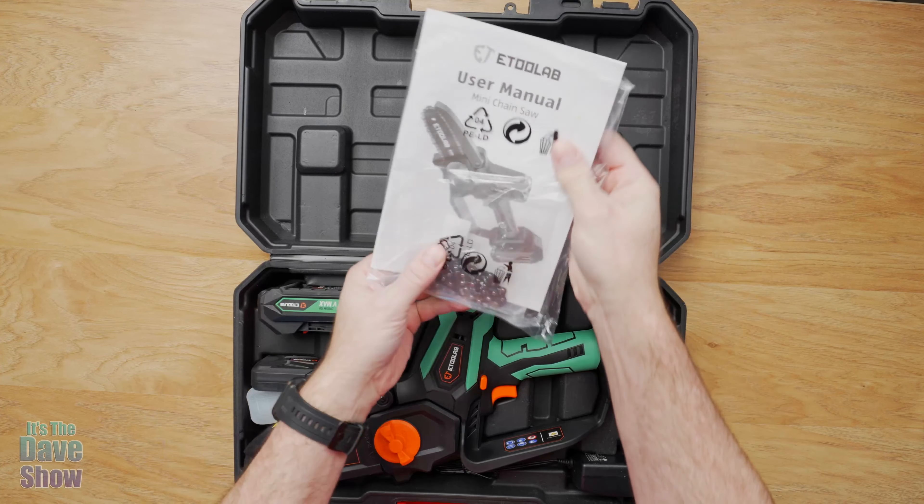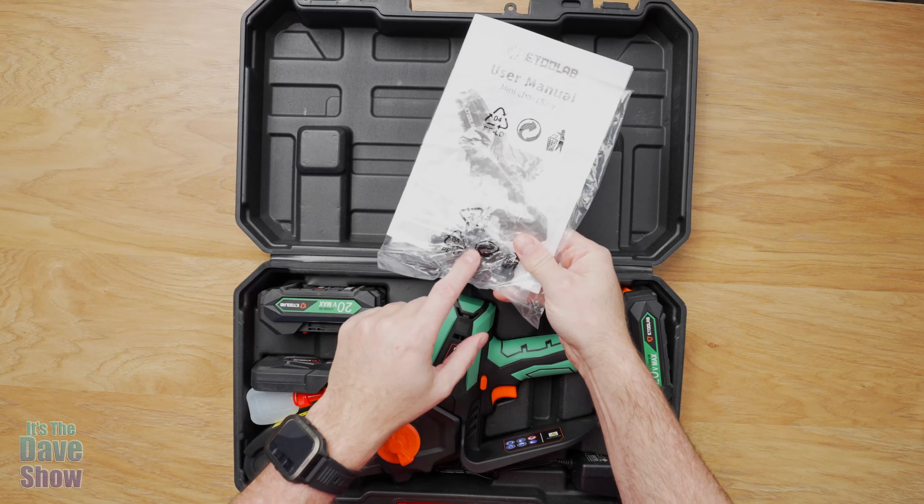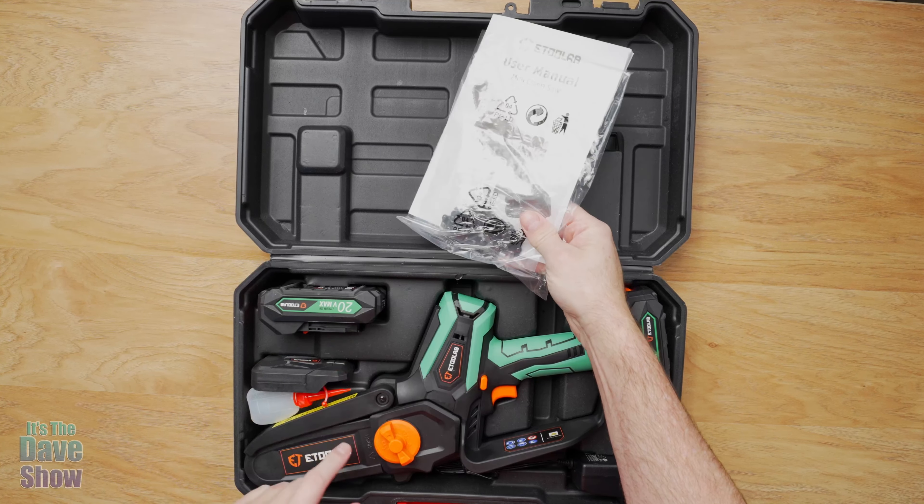Welcome to The Dave Show. My name is Dave and today I'm here to talk to you about this 5-inch mini chainsaw. This is a battery operated chainsaw — the company did send me this product for review, but they wanted me to show you what it is and how it works. Lucky for me, I have a fig tree that needs to be trimmed. I used to do it all by hand with lopping pruning shears or saws, but this thing is going to save me a lot of time.